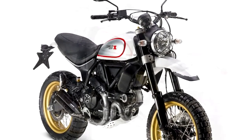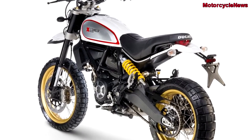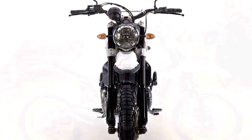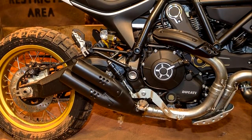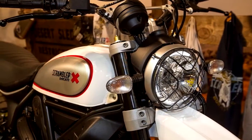It's also added much needed suspension travel with a beefier fork and shock — 7.9 inches total, front and rear — reinforced the tubular frame, and replaced the taller scrambler icon bars with a motocross style bar.